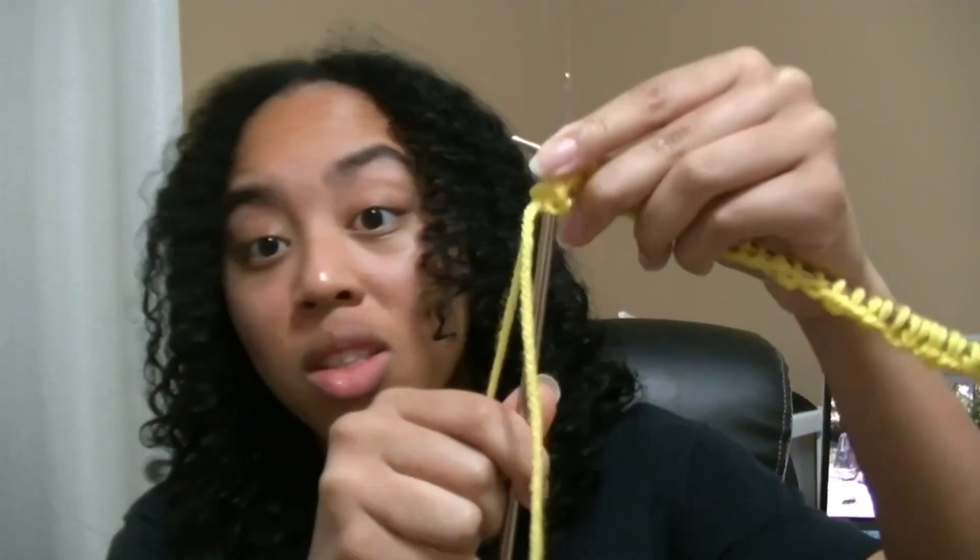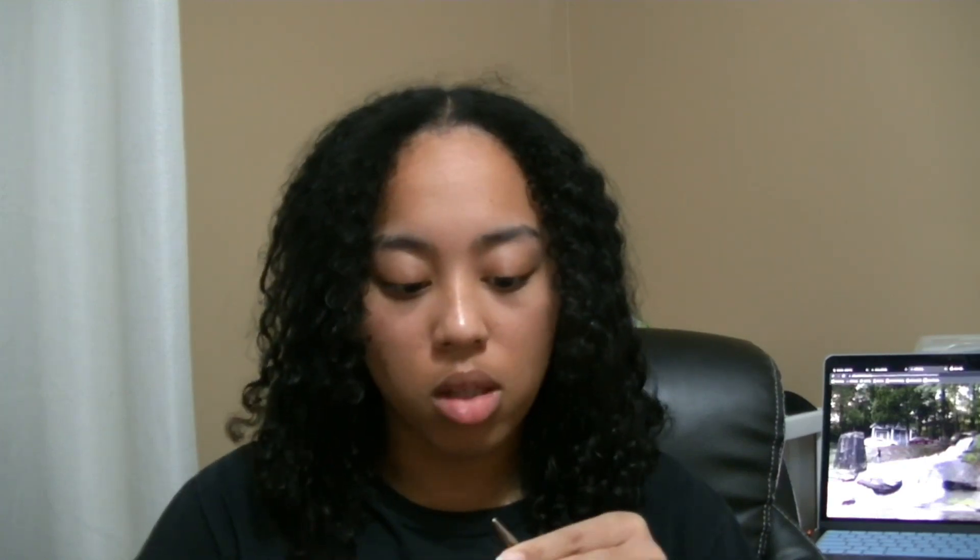Then we'll use the empty needle to knit into that first stitch — through the front leg of that first stitch — and pull a loop through. Okay, I've done this stitch before so I kind of know how to do it. She does it differently than me. I've only stitched two so far so I'm gonna stitch the rest.